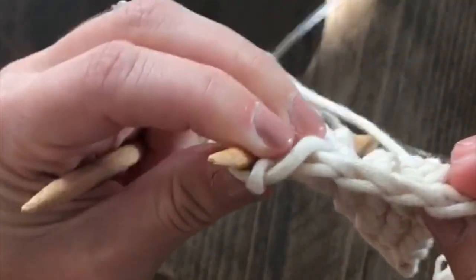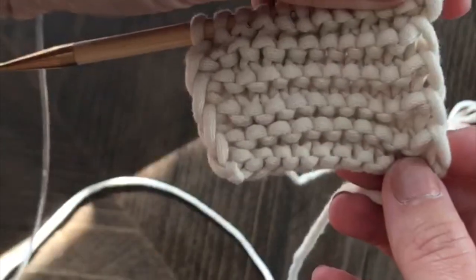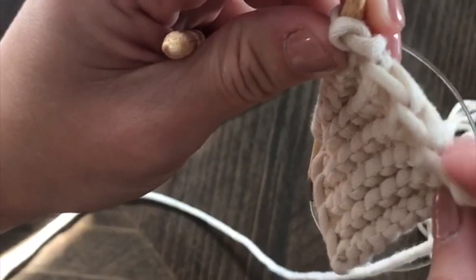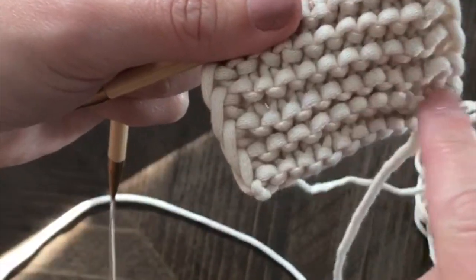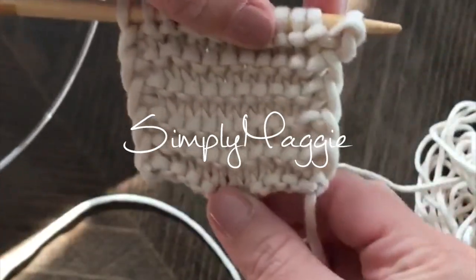See how it's a nice smooth edge, nice and straight. Each stitch is actually two rows long, if that makes sense. This side too. So rather than the edges being all bumpy with the garter stitch, it gives you a nice straight edge.